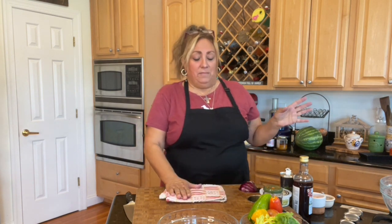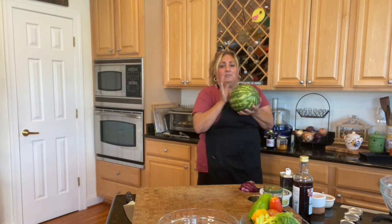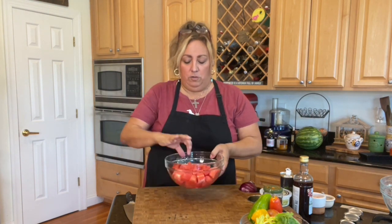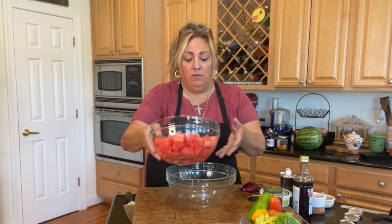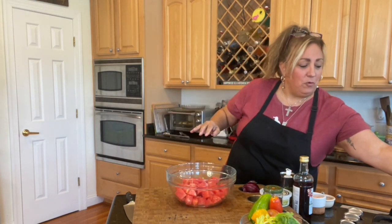So we've got some nice fresh watermelon. Look at these adorable little watermelons — I just got these from the farm down the street. I cut one open already. I've got my watermelon right here, all cubed up in some nice bite-sized pieces. I'm going to put it in this bigger bowl because I don't want it to overflow.